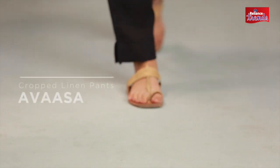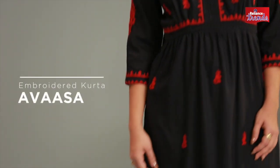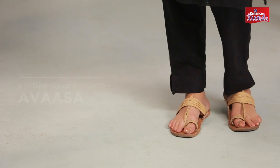Another look that I like to do is a nice loose kutta with black cropped pants. Because it's black, it's basic and it just works. Like I said, there's a lot you can do with just a staple kutta.